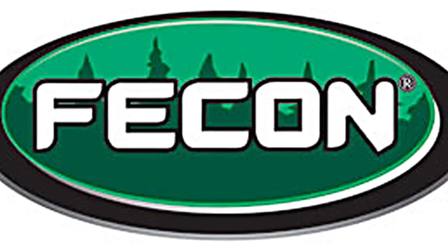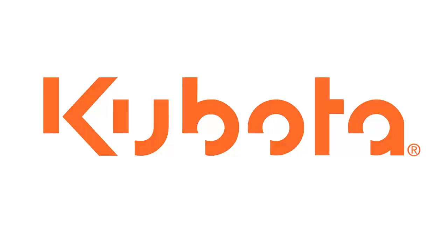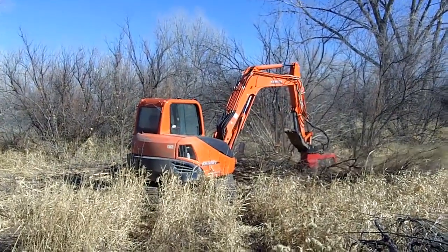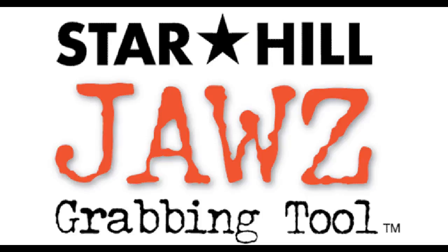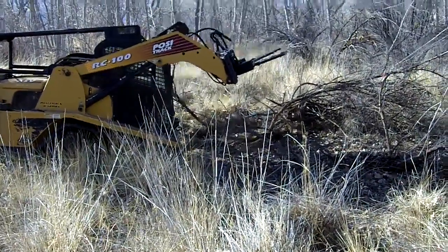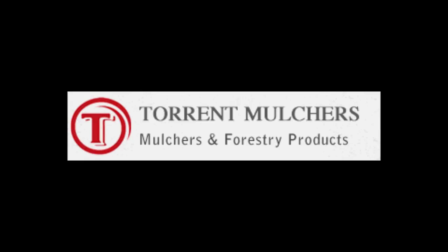This video will showcase six different machines with applications in woody tree removal, specifically tamarisk and Russian olive. The Tamarisk Coalition does not endorse one over the other. The intent of this video is to present some options for land managers to make informed decisions on how to best meet their needs. This is just a small representation of the many machines available for this sort of work.